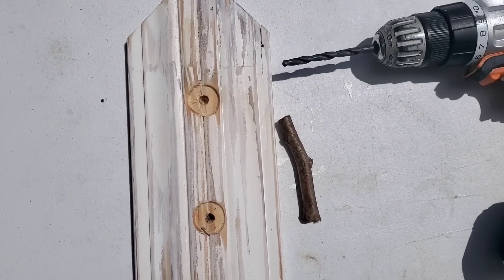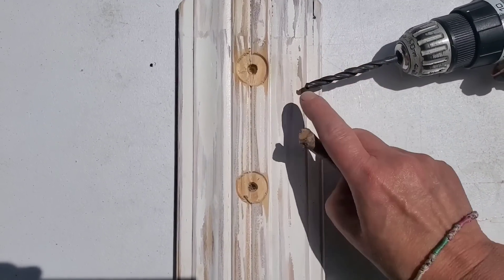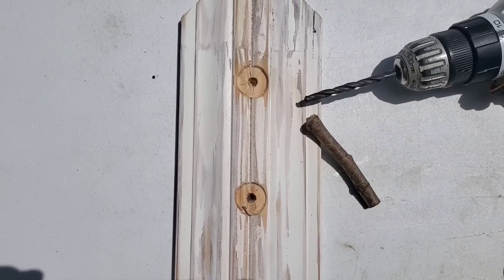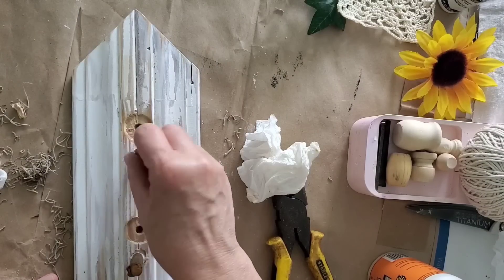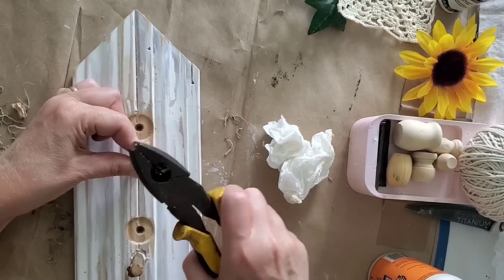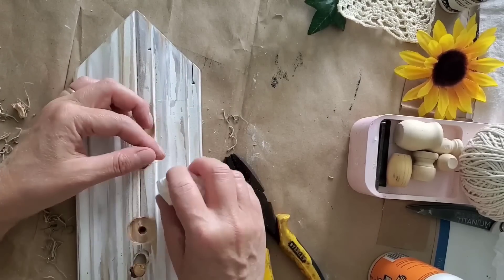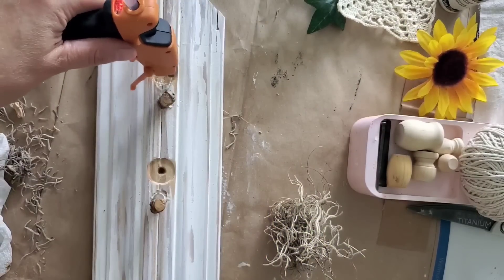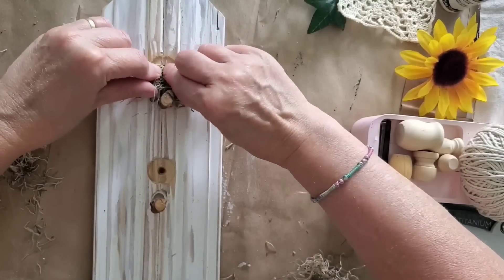I found a dried twig in my stash to use as the perch. I drilled with the larger bit so the wood glue will hold it nice and sturdy, applied a generous amount of wood glue, and tapped the twig in — I should have used a hammer but it worked. I wiped off the excess glue and let it dry. The next step is hot-gluing some Spanish moss on right above the perch, doing the same thing for the bottom one.